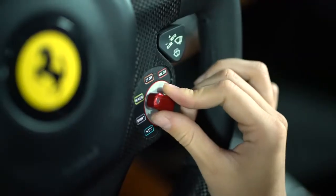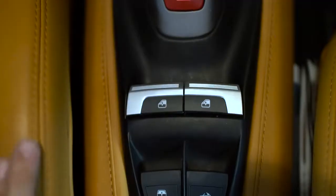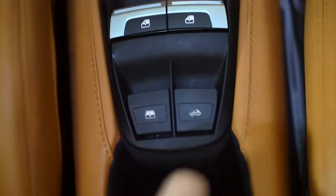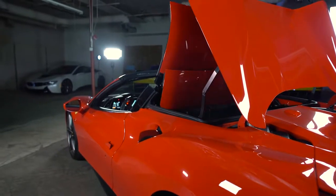On the steering wheel you can choose the drive mode. For the best overall performance, leave it in sport mode. Window controls are in the center console. Just below the window you'll find the roof button — allow the roof to cycle all the way up or all the way down.